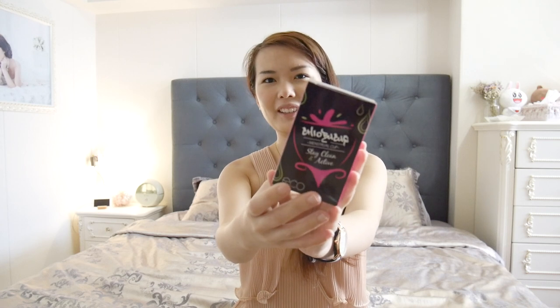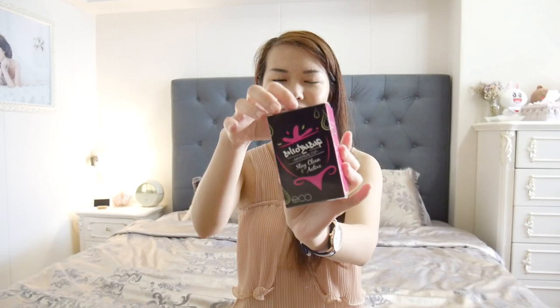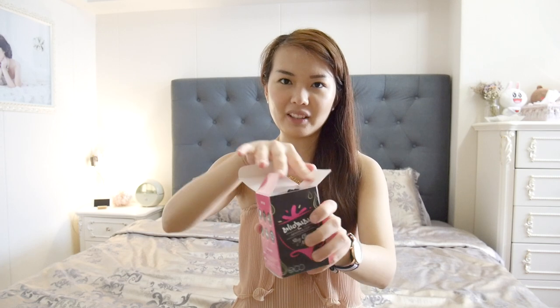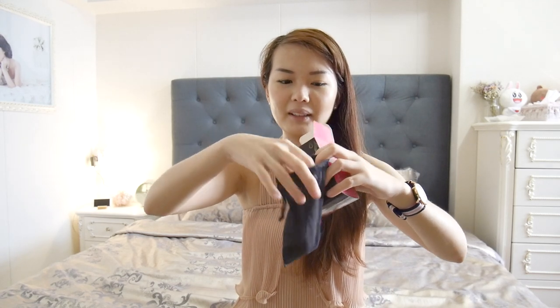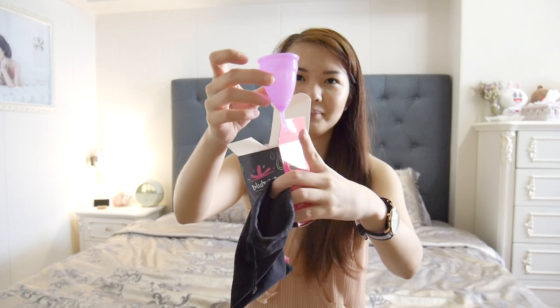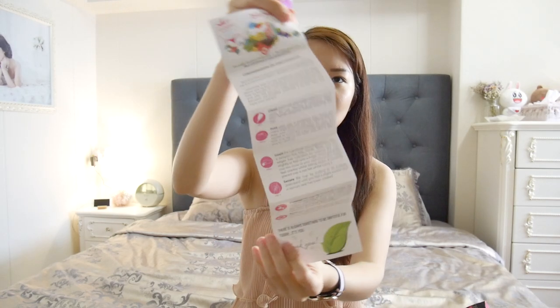The Cheobo Cup is packaged in a very nice, discreet pink and black packaging. Inside is a small discreet pouch which contains the menstrual cup itself. This is how the menstrual cup looks — with a stem at the bottom. It also contains instructions that you should read before using it for the first time.